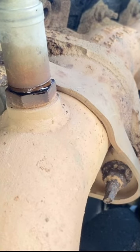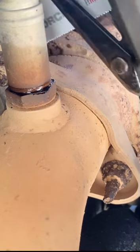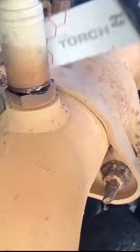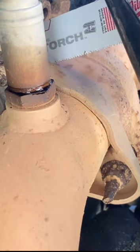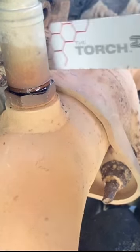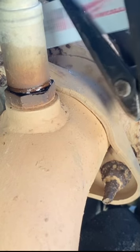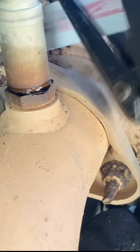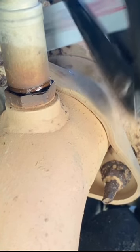Hopefully they don't fall from the Sawzall shaking. Going ahead and cutting these bolts now.